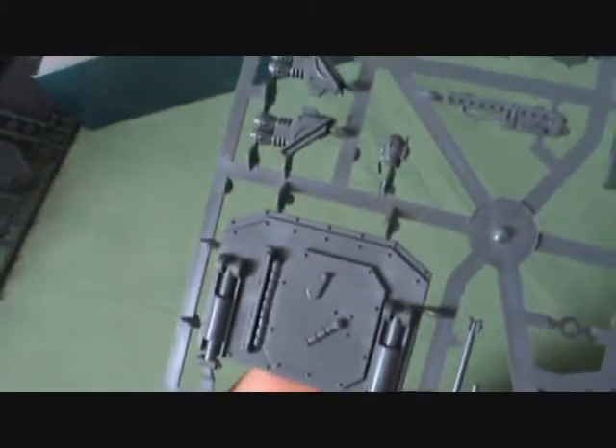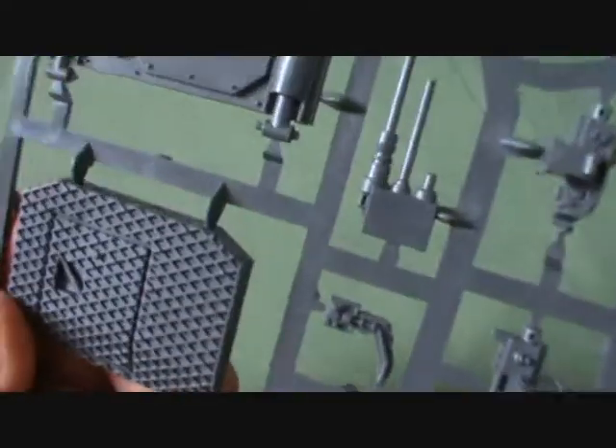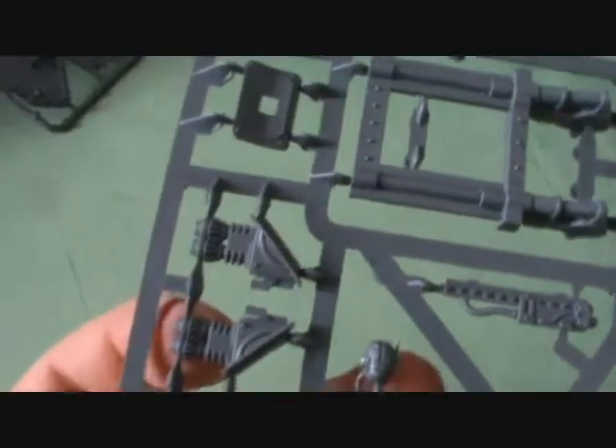There's only two sprues on this one. So that's the back door — I've got no clue what the other bit is for, I suppose I will find out soon enough. And that by the looks of it is the inner back door. Then we got a heavy flamer, hull mounted one there, along with a hull mounted heavy bolter.